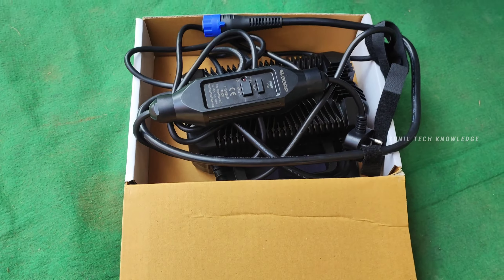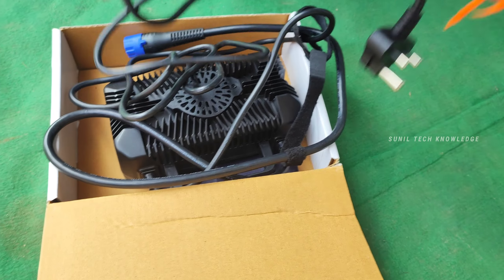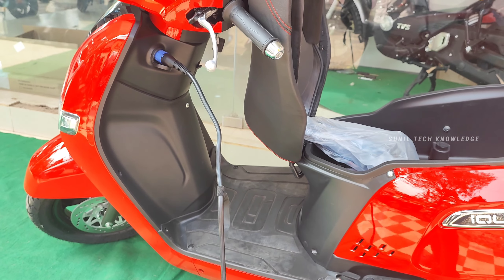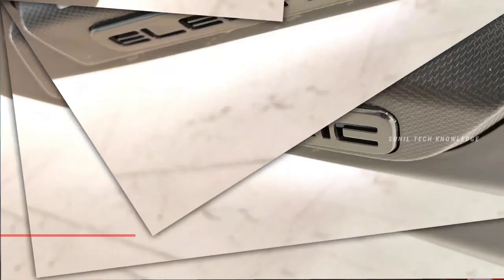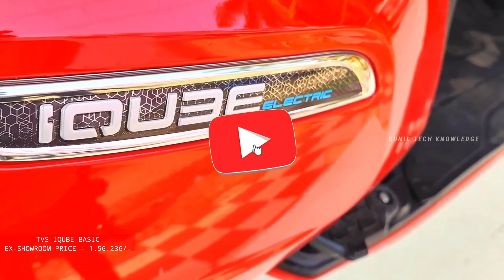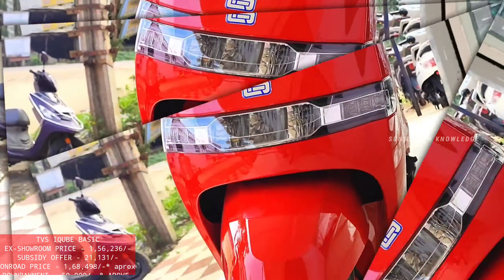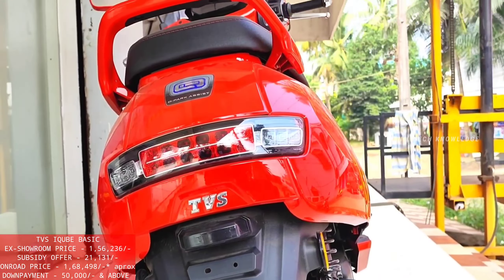For charging, the charge rate starts at ₹10,000. We can insert the socket on the right side to charge. The on-road price is ₹1,56,236, with a subsidy amount of ₹21,000, making the effective price ₹1,35,000. The price at the Amalapuram TVS showroom is ₹1,68,498.